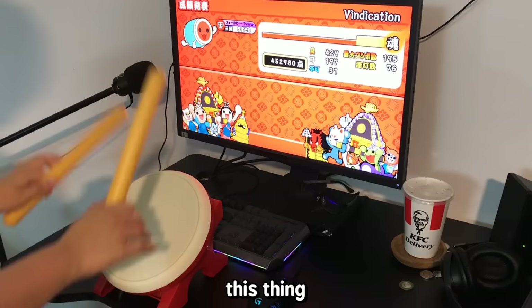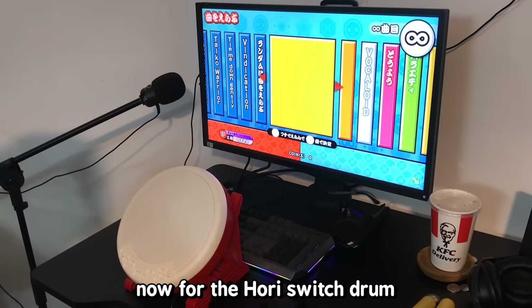This thing can't roll at all. Now for the Hori Switch drum — I have high expectations since it really just feels nicer by touching it.